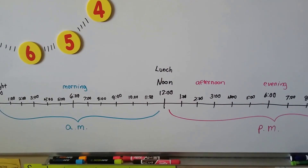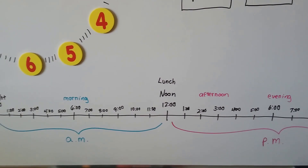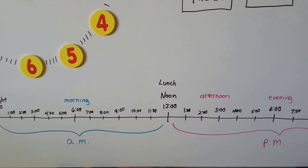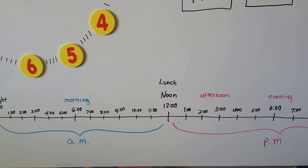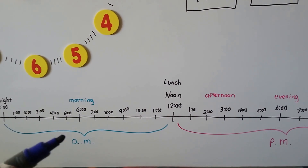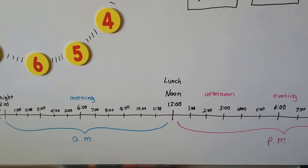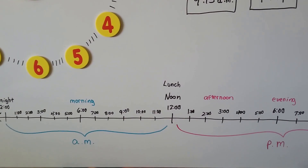So if somebody said, 'I'll meet you at 8 o'clock on Thursday,' you could say, 'AM or PM?' — because you don't know if they mean 8 o'clock in the morning or 8 o'clock at night. If they said 8 AM, you'd know it's 8 o'clock in the morning. You could show up at the wrong time if you don't know which 8 o'clock.